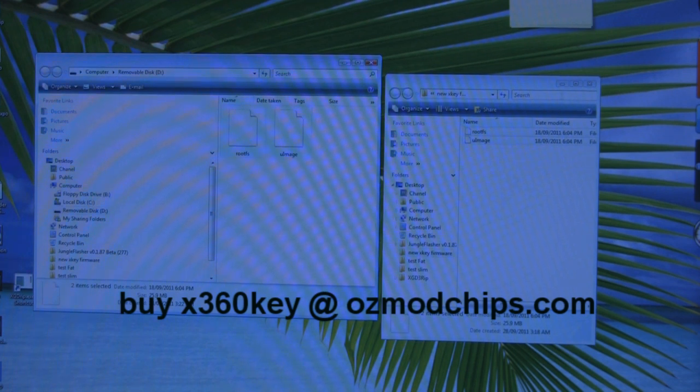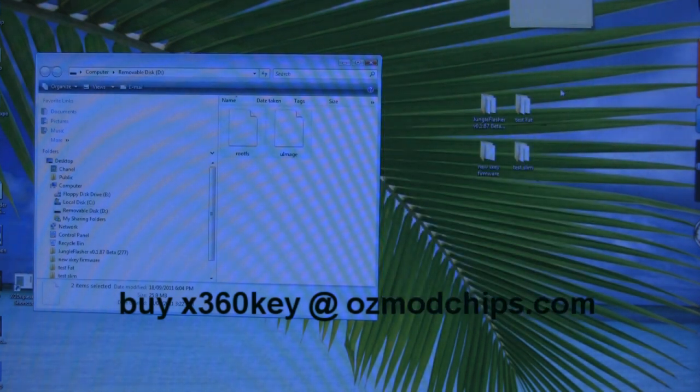This video covers both the slim and the fat consoles — no need to make two separate videos since there's a lot of overlap. We'll start with the slim, as it's a lot easier.